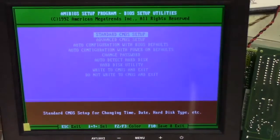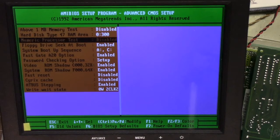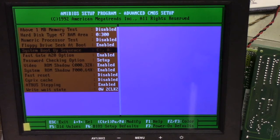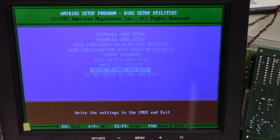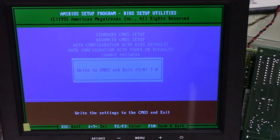Press Delete, go to Advanced, go down and change the boot sequence using Page Up, then escape and write to CMOS and exit. Eject the floppy so it doesn't try to read it. Write to CMOS and exit, yes, enter.